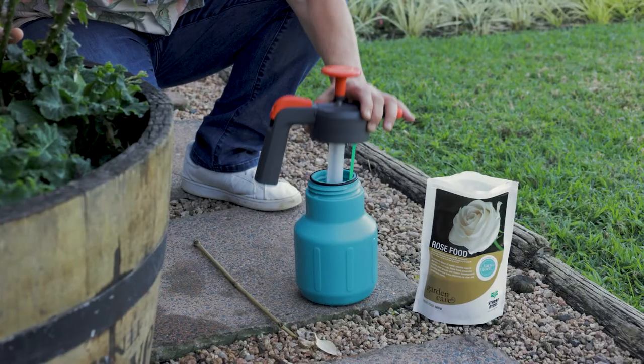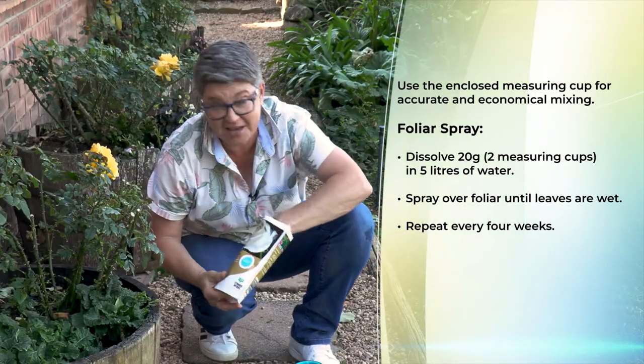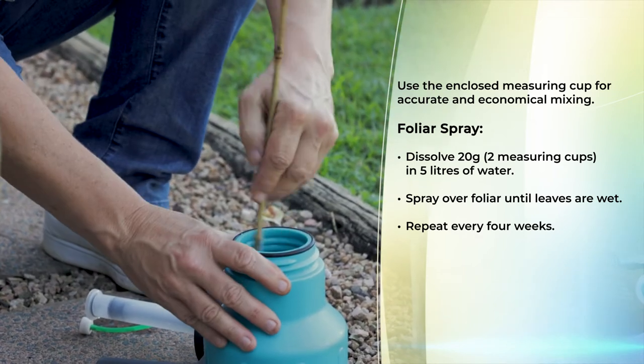The foliar spray is used to spray the foliage of the roses. This is done every two weeks at a rate of 20 grams into five liters of water. Check the capacity of your pressure sprayer and adjust your application accordingly. Simply take the little measuring spoon, pop it in, and give it a good stir.